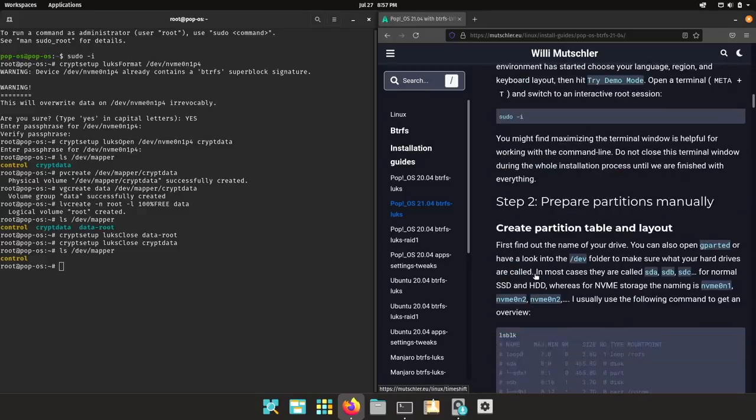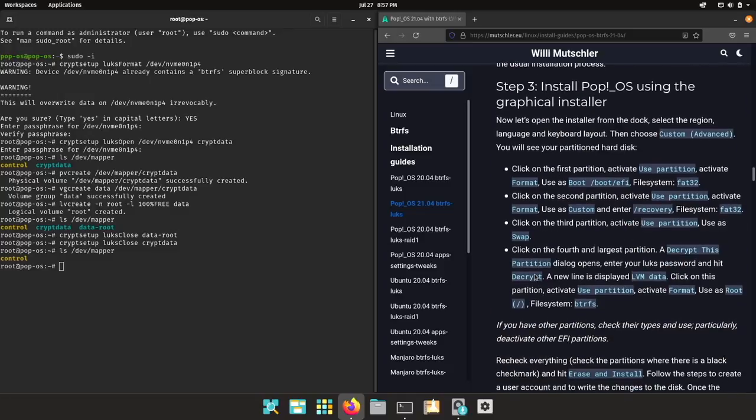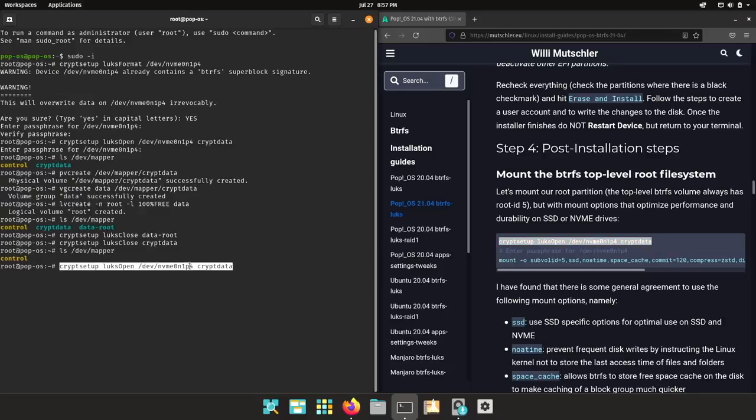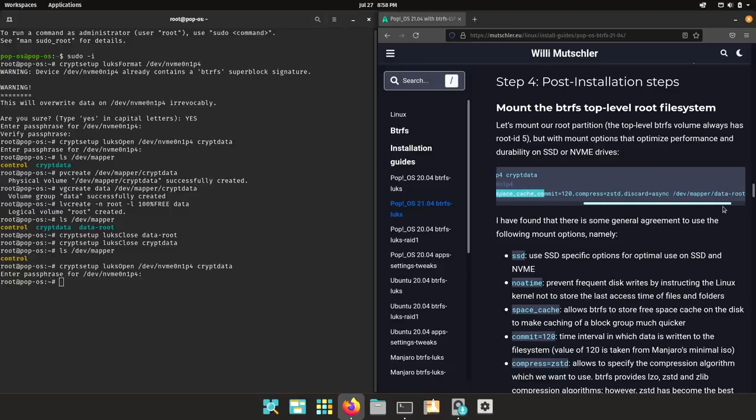You may want to open my written guide because it has all the commands we are going to need. Now the post-installation steps: first we need to mount the Btrfs top-level root file system. Make sure this is the partition you encrypted with LUKS. Now let's mount the top-level root file system, which has subvolume ID number 5 — it always has number 5. I'm already using the optimized mount options and mounting this to /mnt. Very importantly, you have to mount data-root.